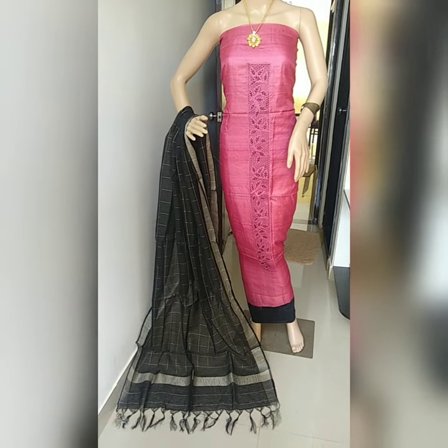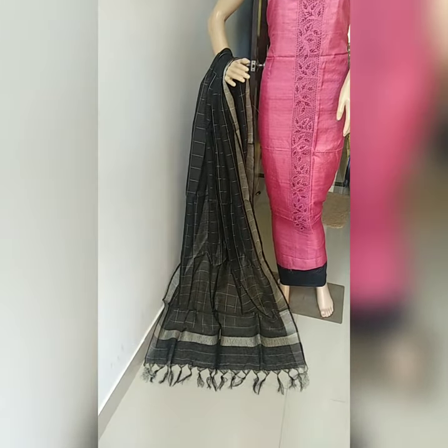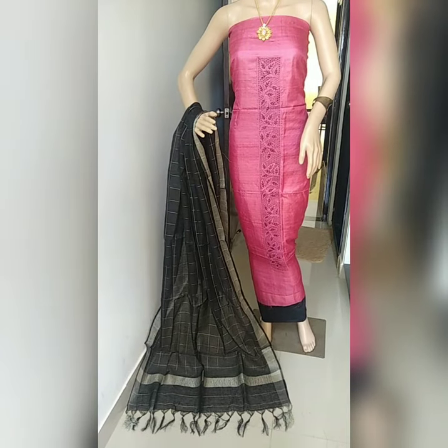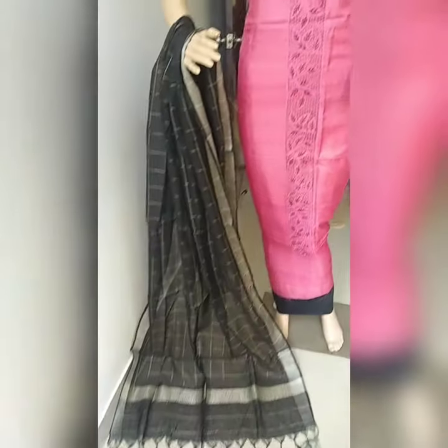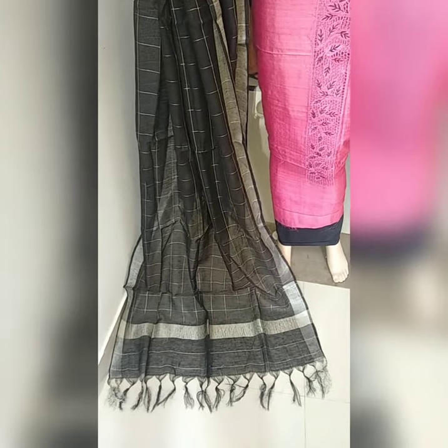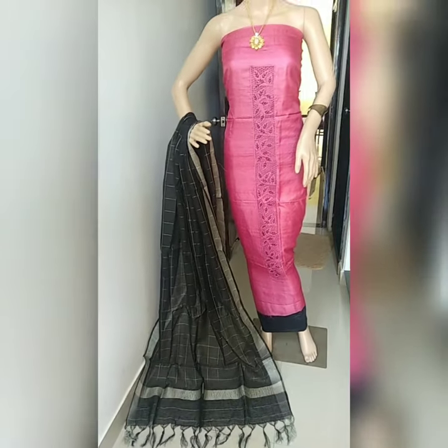Hello friends, this is the last piece. It has a tussar silk cutwork top, but the dupatta is linen — a linen dupatta with a cotton silk bottom. If you like this, just take a screenshot and share it to my WhatsApp number. This is a linen dupatta with a tussar silk cutwork top and cotton silk bottom. That's the last piece.